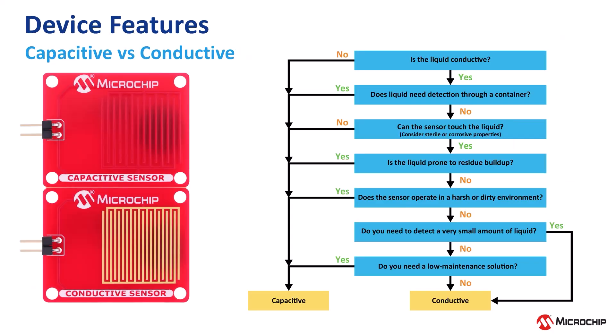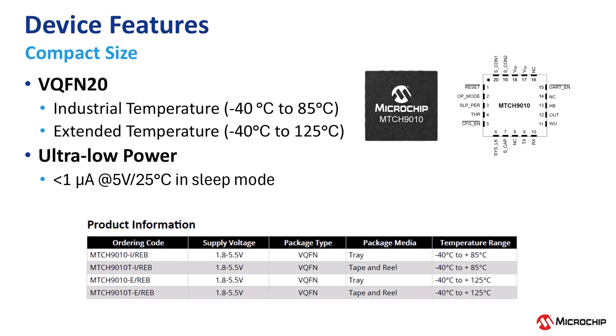The MTCH 9010 supports both capacitive and conductive sensing, enabling detection of a wide range of liquids depending on your application needs. It is optimized for space and power constrained systems. It comes in a compact 3x3 VQFM package, operates from negative 40 to 125 degrees Celsius, and consumes less than 1 microamp of current in its lowest power configuration.